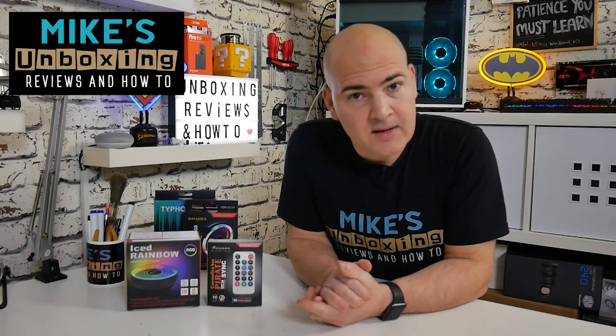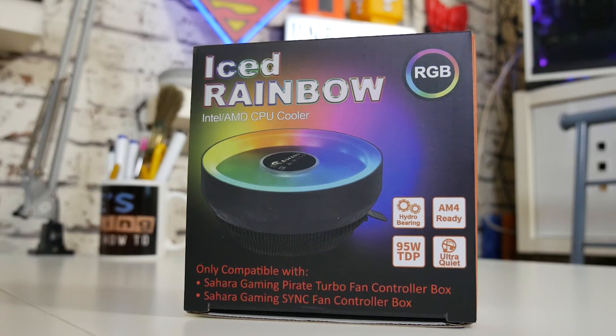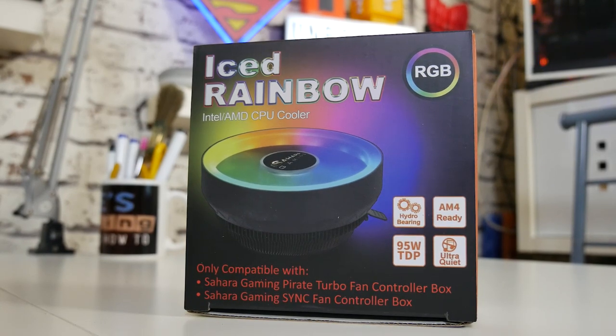Hi, this is Mike from Mike's Unboxing and Reviews on How To, and today we're going to take a look at a new cooler from Sahara Gaming — the R20 Iced Rainbow. Keep watching to find out more.